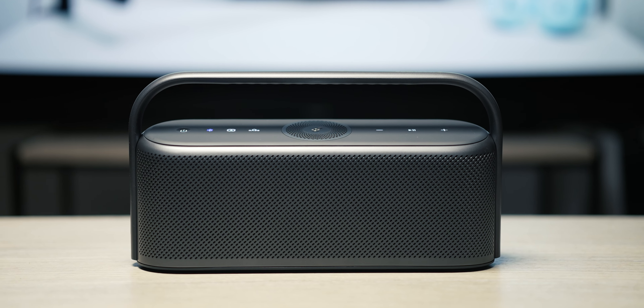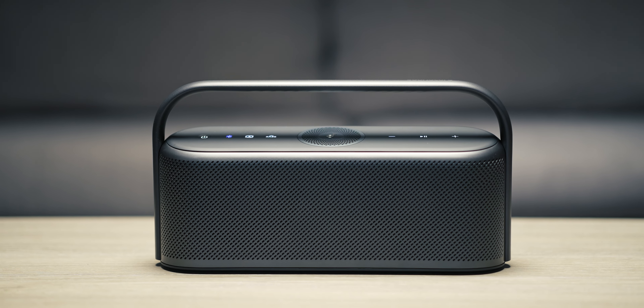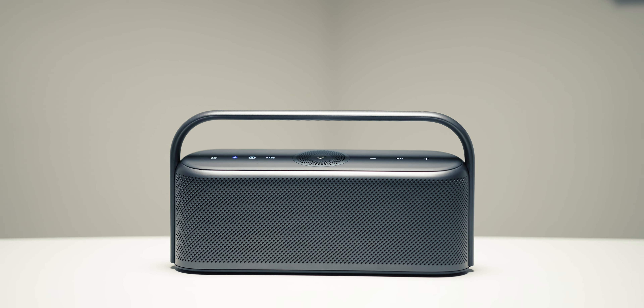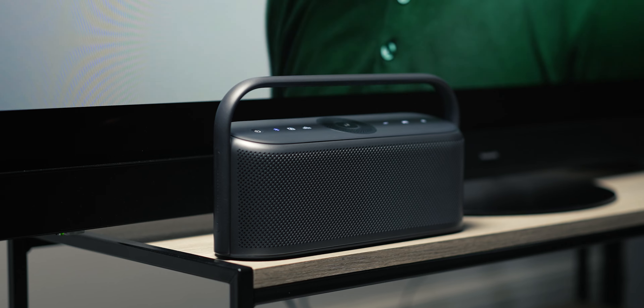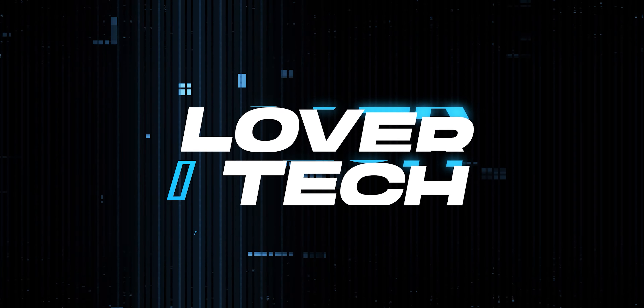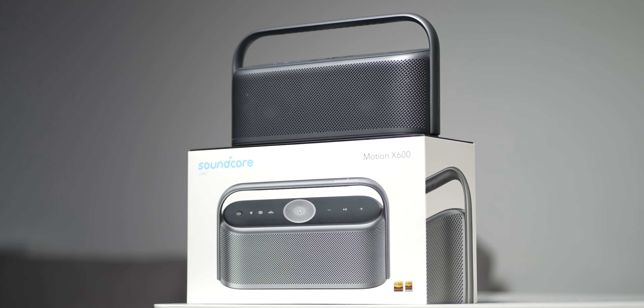Okay, I'll co-sign all of that and then some with the Soundcore Motion X600. Here comes the boom — the Soundcore Motion X600 Bluetooth speaker brings that and then some with premium features like LDAC and 3-channel audio with a premium design.